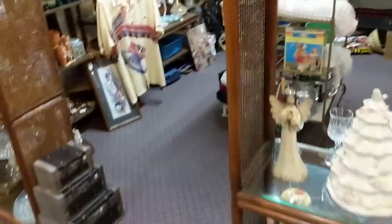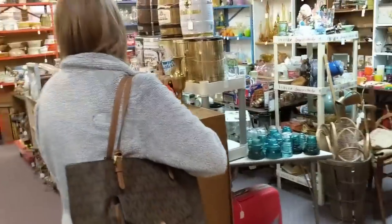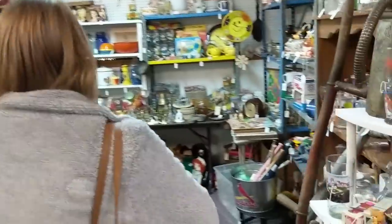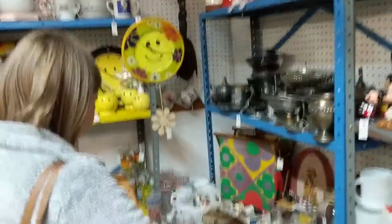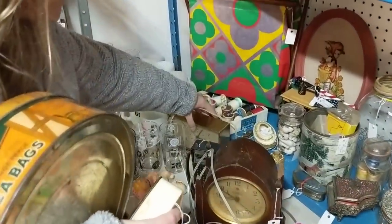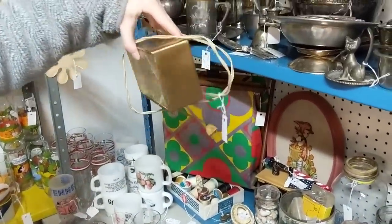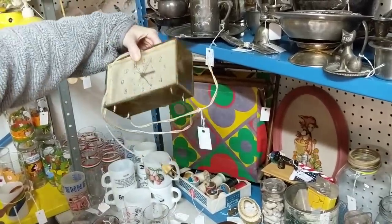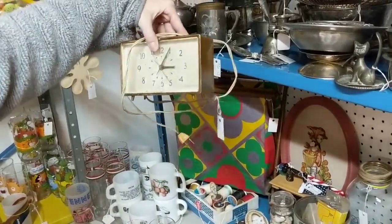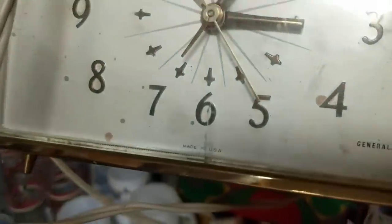Where did I even get this? Right there — this next booth. They have others too. This is the General Electric one — that is special. That one is $14, not too bad. I like the little legs on it on the front — and I'm picky.